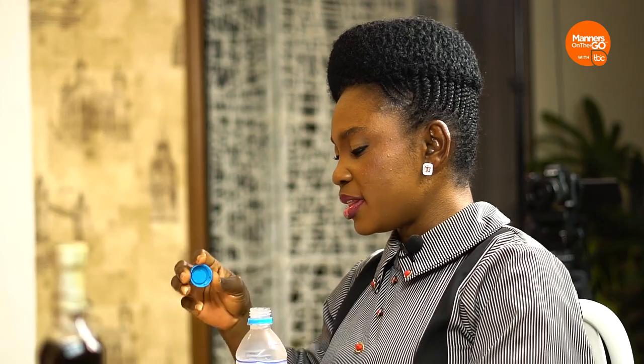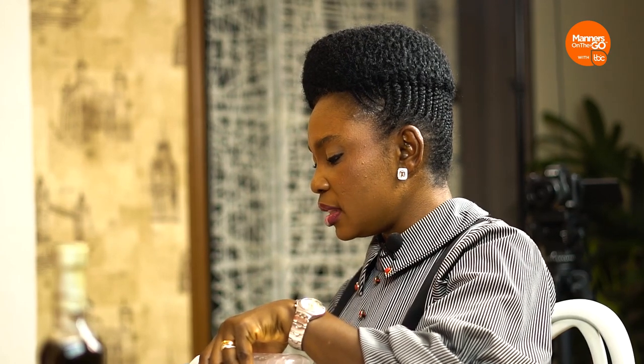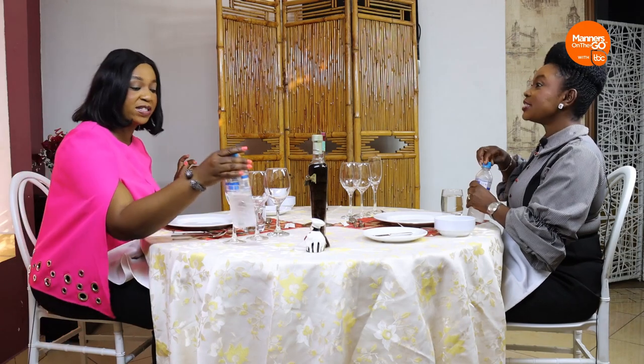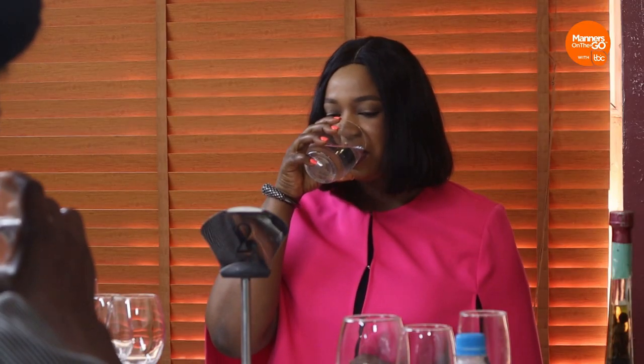Some people would rather open the bottle and drink directly from it. But didn't we say we shouldn't ignore a set table? We have a water glass and we'll use it by all means. Are we ready for a starter? Yes — hot starter today. We're having the pepper soup. Wait — what happens if my pepper soup comes and it's very hot?